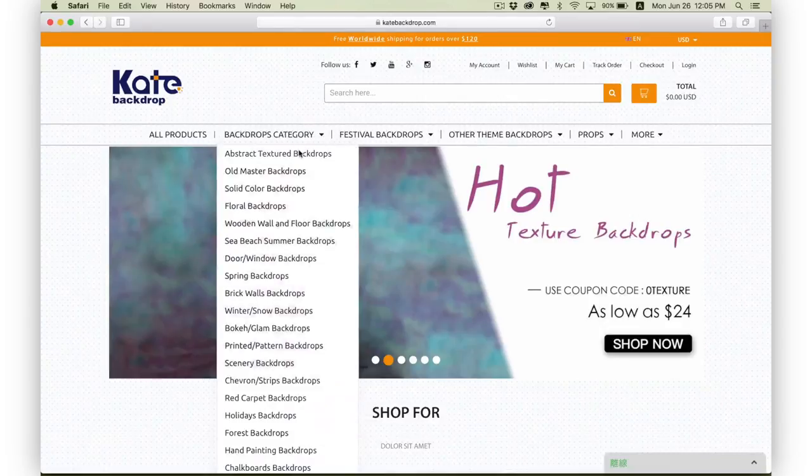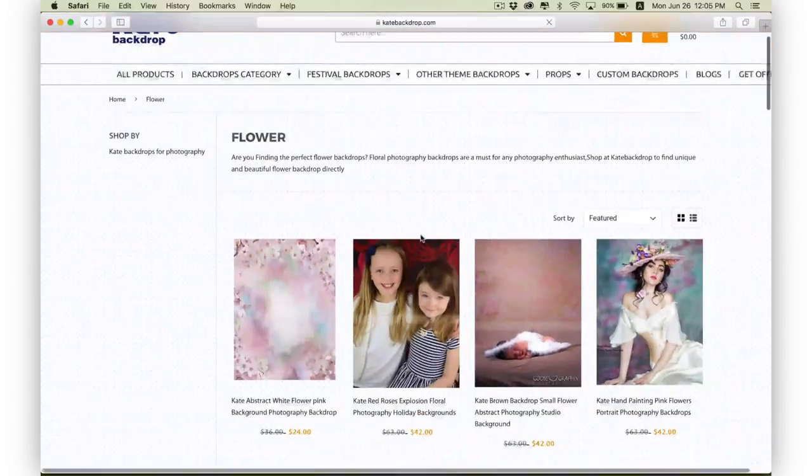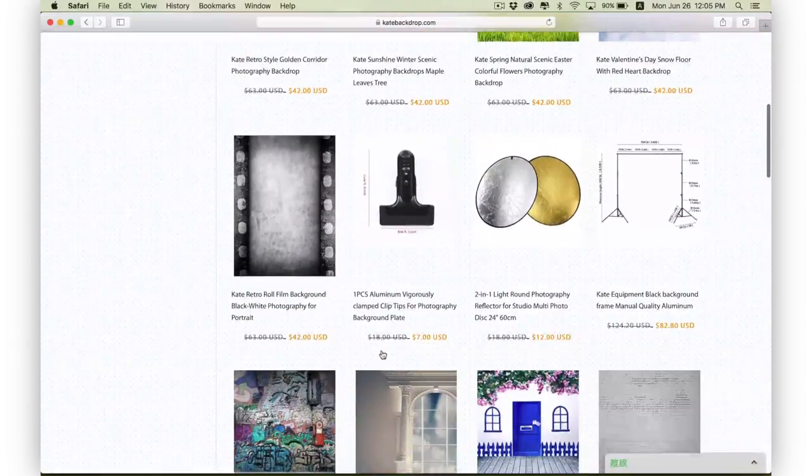It is completely seamless and there are a bunch of different designs that they have, including more abstract ones like this, and also some with more of a picture on it like flowers or trees and stuff like that. So you can have something for pretty much any situation, any mood, any atmosphere. I picked this one because I like more of a dark background usually, and I think the abstract will look nice if I use a shallow depth of field, which I typically like to do.